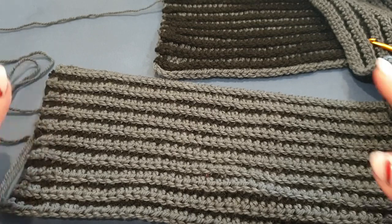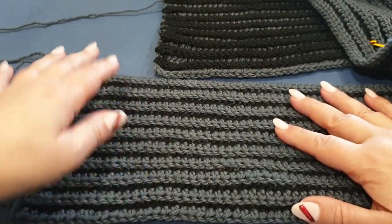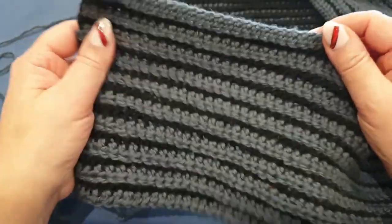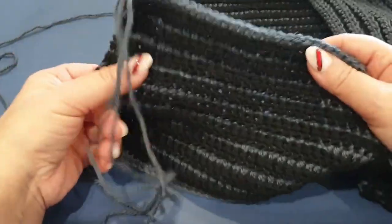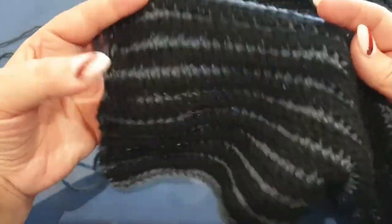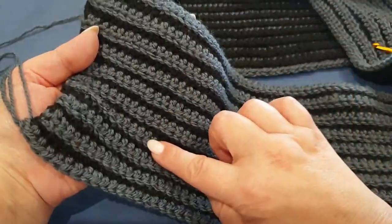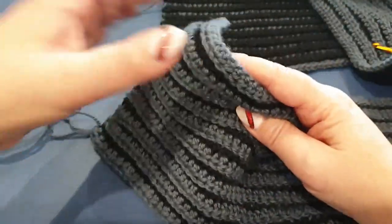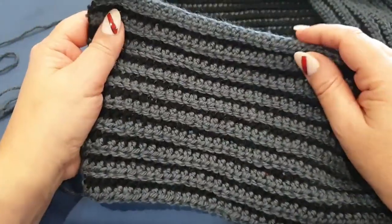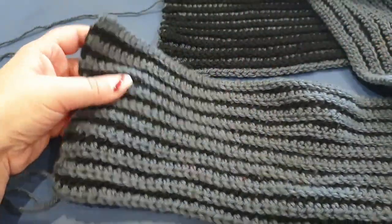Hello all and welcome to Wow Crochet, my name is Mary and in today's tutorial we are going to be working on the border row of our man scarf. I know, I know, it's finally come, I'm very excited! If you are joining us new today and would like to do the man scarf, I will leave the link to the first part of the scarf in the description box down below — it's called the man scarf, just click on that link and then come back to us and continue the border with us.